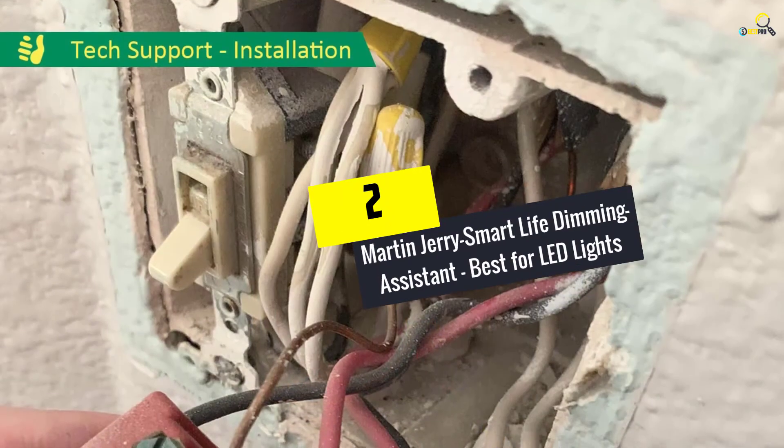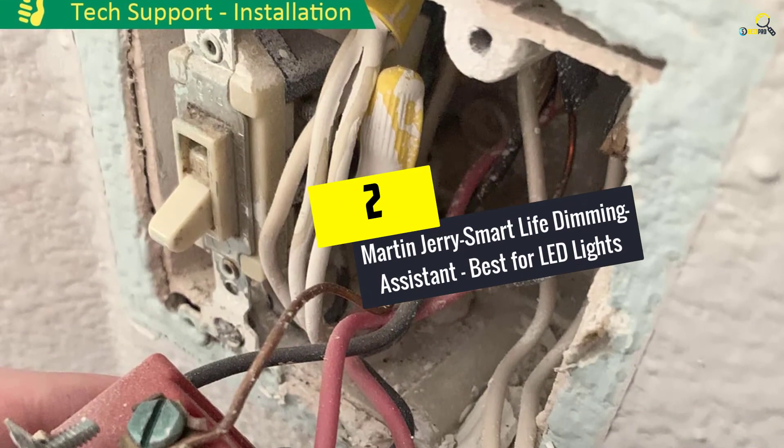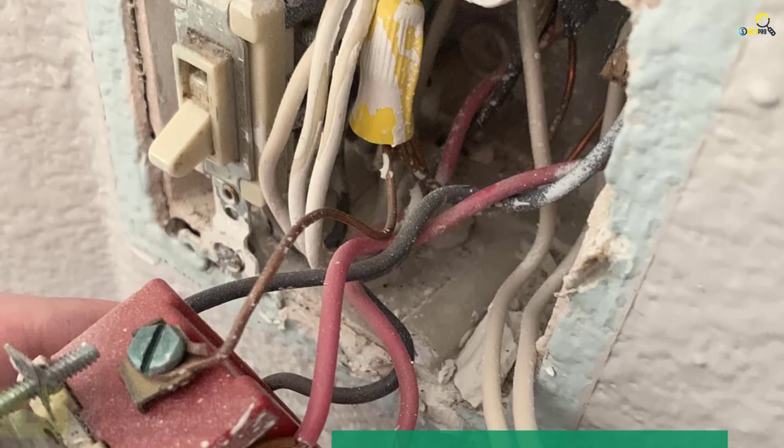At number 2, we have the Martin Jerry Smart Life Dimming Assistant, best for LED lights.